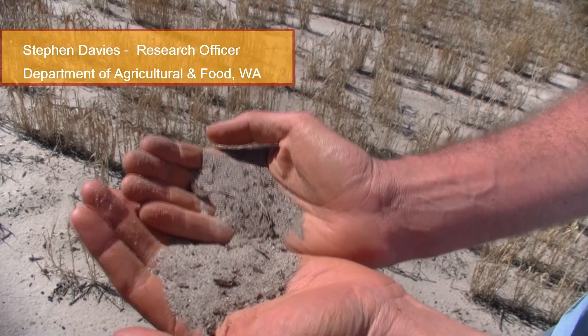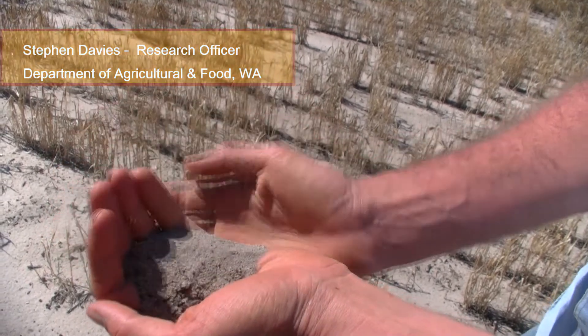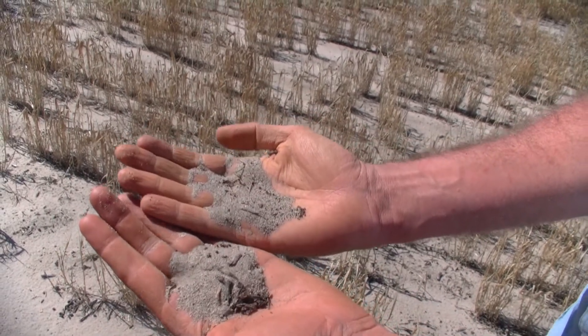Here we have a pale deep sand at a site at Badgingarra. You can see that the topsoil is a pale grey colour due to the presence of organic matter, but below this the soil is very pale, almost white.